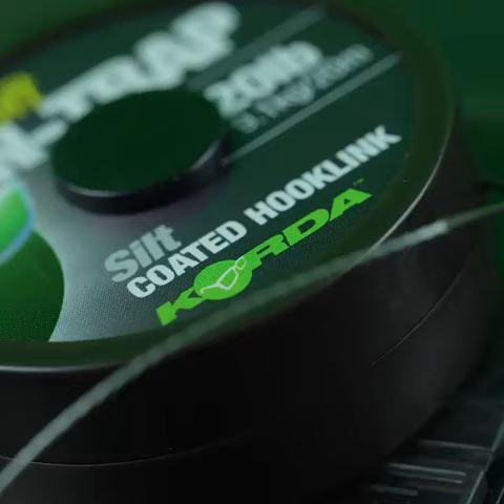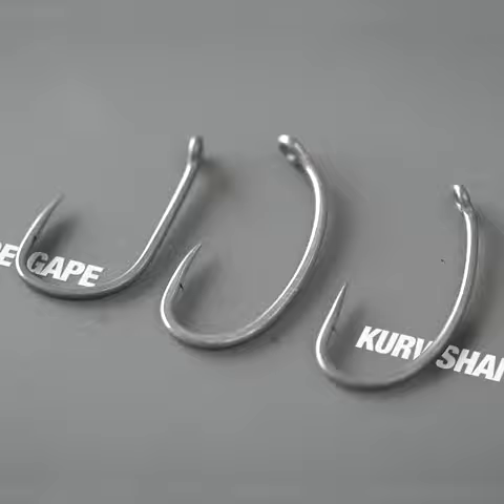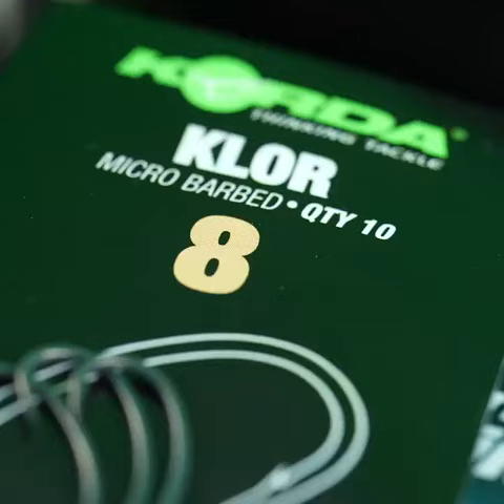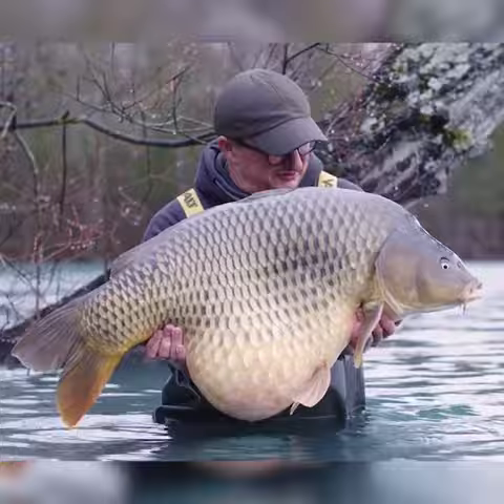If you use it with a braided hook link or a combi link it's just going to turn and catch hold really quickly and stay there. It's one wire gauge thicker than a normal hook — the X wire gauge — so you can use it in the UK in the smaller sizes, or use the big sizes out in France and catch fish up to 60 or 70lb even in snaggy conditions.